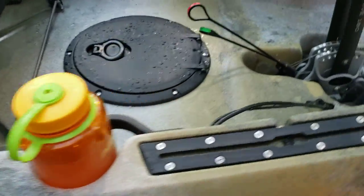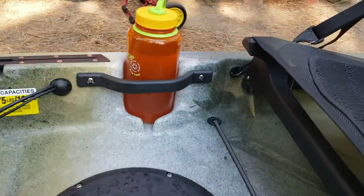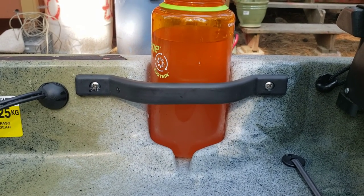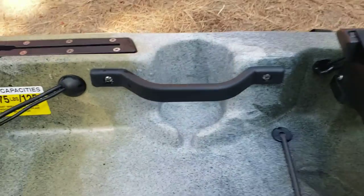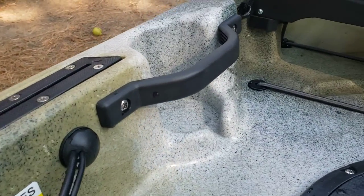I am going to go to the other side so you can see how I have it mounted. I mounted it with quarter-20 stainless steel hardware, which is what they use for handles, and I have fender washers behind there — so you could theoretically pick the kayak up by that handle.